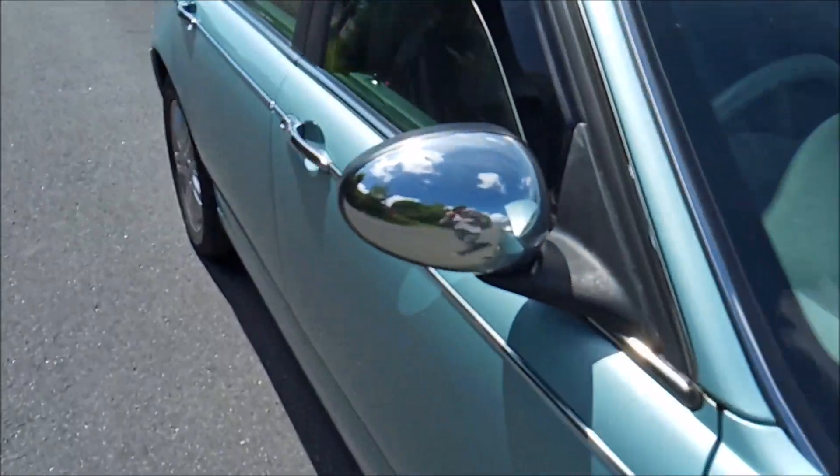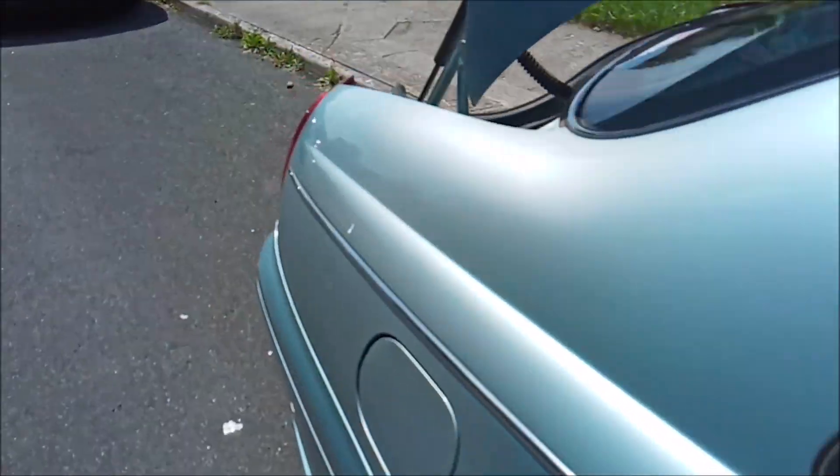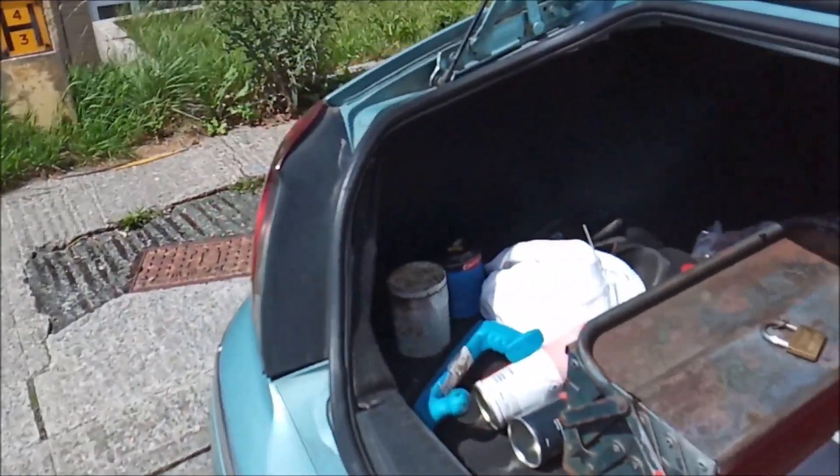So we walk down to the back of the car. This is windy - I don't know if it's picked up on the phone.